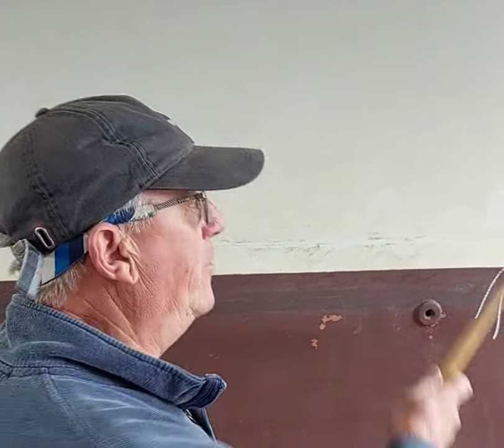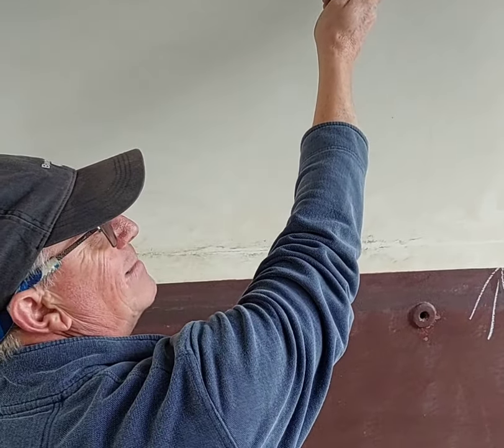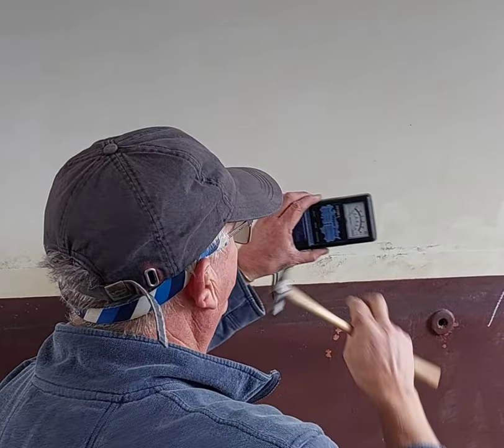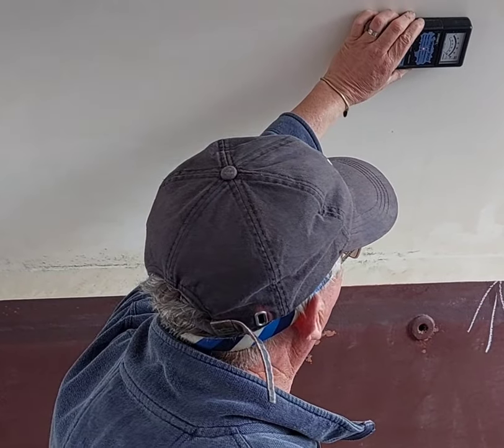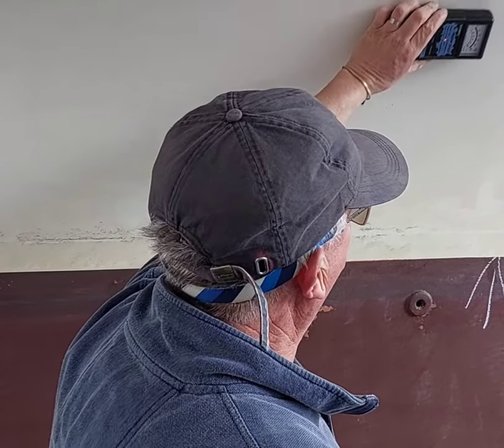I've talked quite a few times about delamination in hulls. This GRP boat here has clearly got some delamination on the bridge deck of this catamaran, and you can hear it here. By use of a moisture meter, you can see that's going right off the scale. So with the owner's permission to investigate further, we're going to actually do a core sample and see what comes out of it.